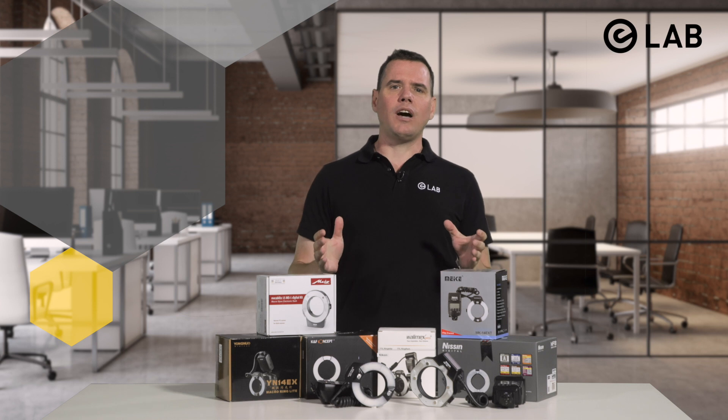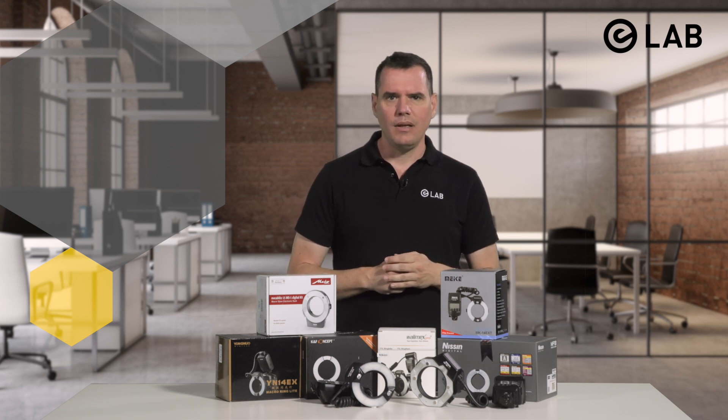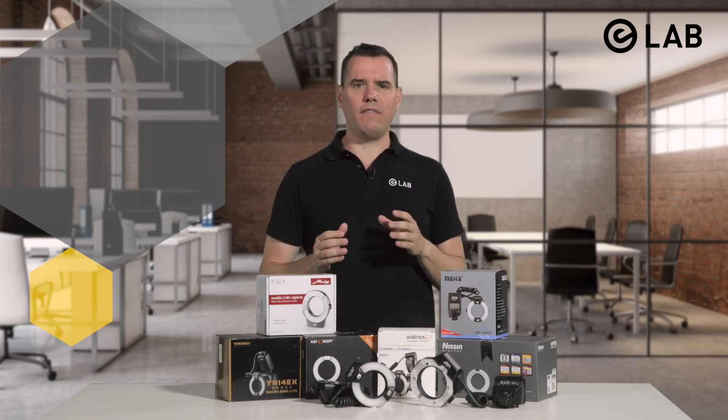In dental photography, two types of flash systems are in frequent use: the lateral flash and the ring flash. While the comparative pros and cons will be discussed in a separate video, today I would like to focus on the ring flash.